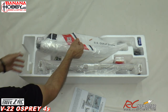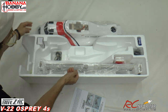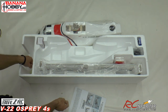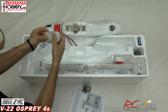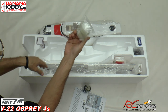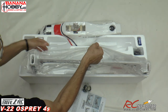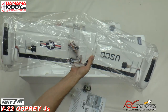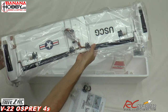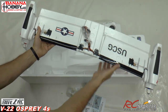Without any more delay, let's get all the parts out of here. Starting with the main fuselage in this bag. We've got some wheels down at the bottom — the landing gear just pops on and off, so you can fly on the belly. Here's your spinners, and here's your main wing with engine pods. You can see this thing is pretty much ready to go. Let me slide it out of here right now.